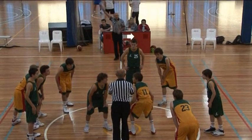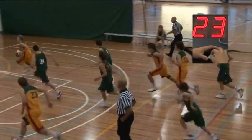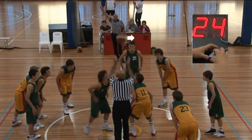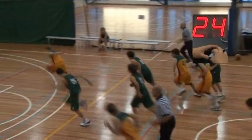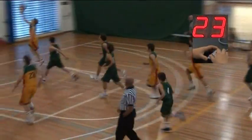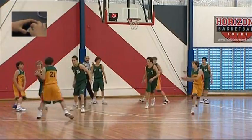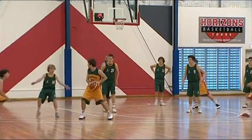The shot clock is not started until a team gets possession or control of the ball. If we watch this jump ball, the clock does not start until number 12 has control. So there's a couple of seconds where the shot clock is not running. This is quite common. Again, until 44 caught the ball, the shot clock did not start.